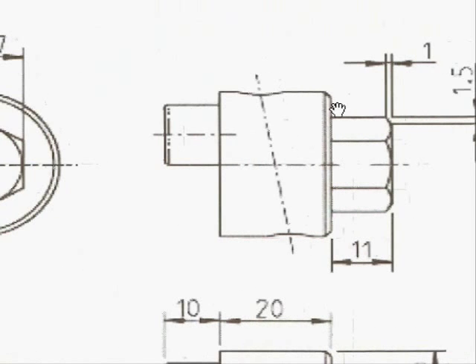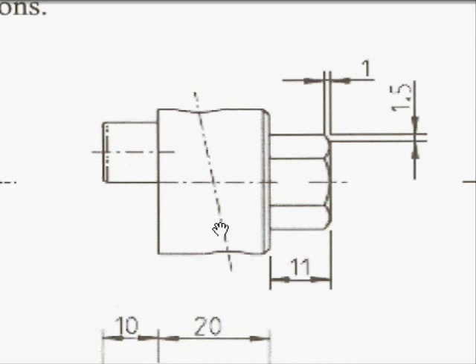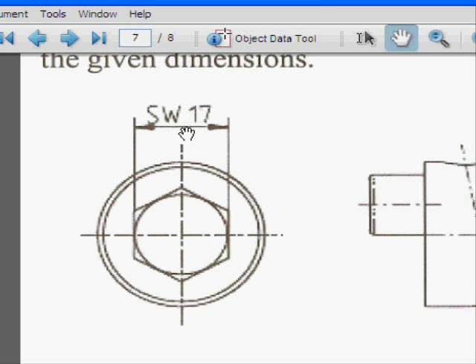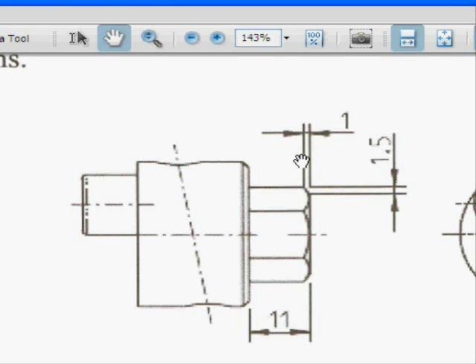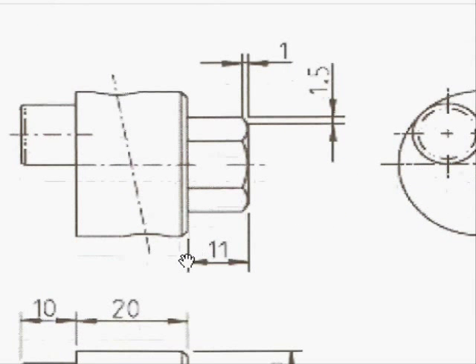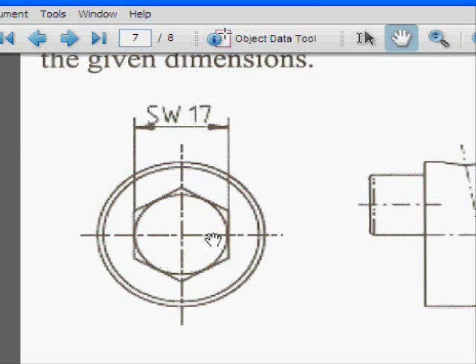In this tutorial, we are going to draw a nut on the surface of a cylinder. This nut has a diameter of 17mm — SW is an abbreviation for wrench size. The nut has a chamfer: 1mm from one side and 1.5mm from the other. The height of the whole nut is 11mm, and the diameter of the internal circle inside the nut is 17mm.